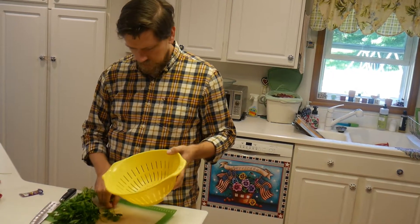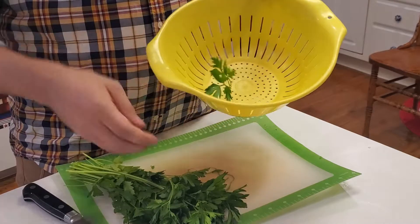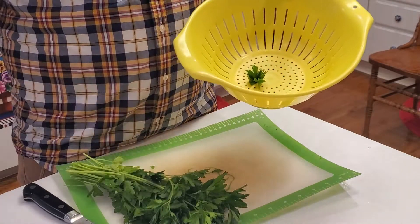What you're going to need is a strainer with small holes, but not too small or the stems won't fit through.